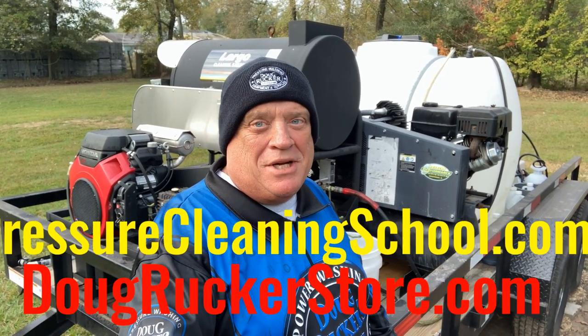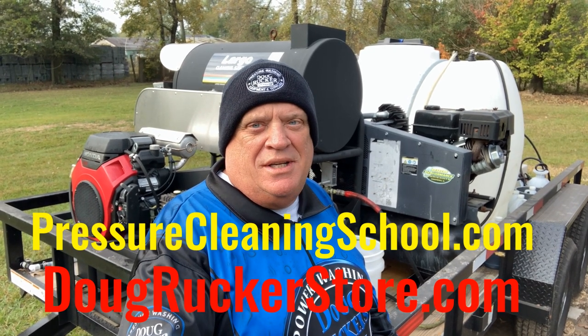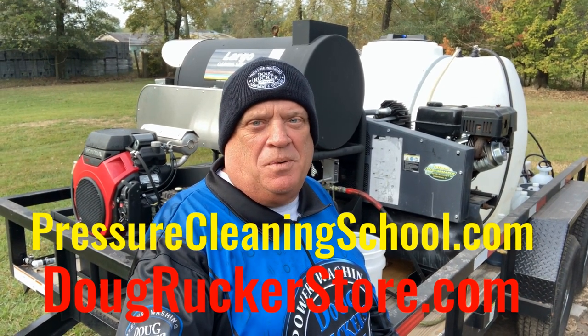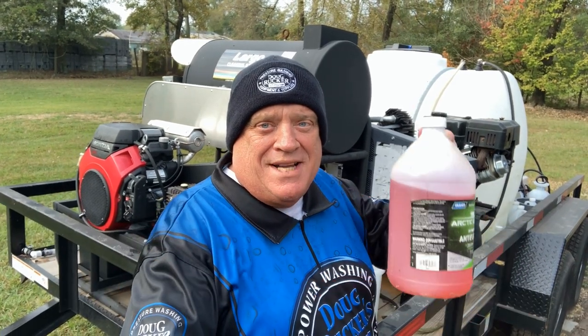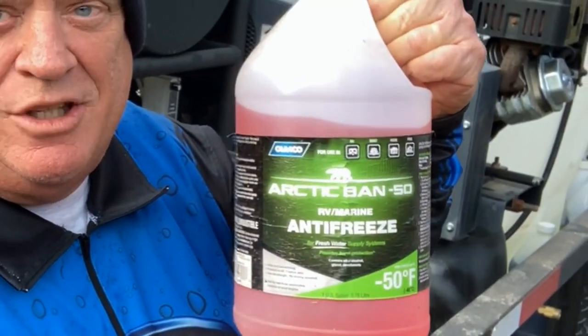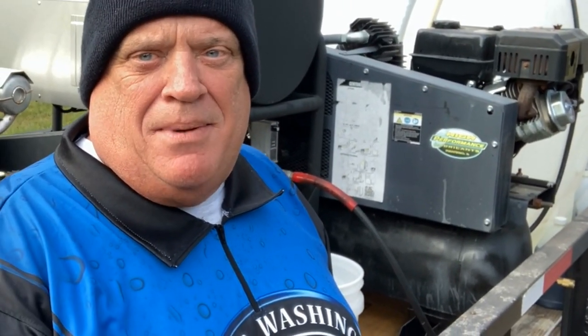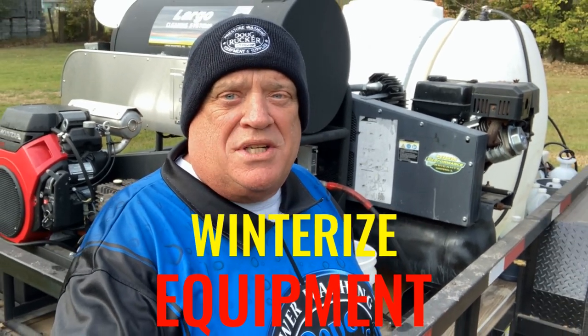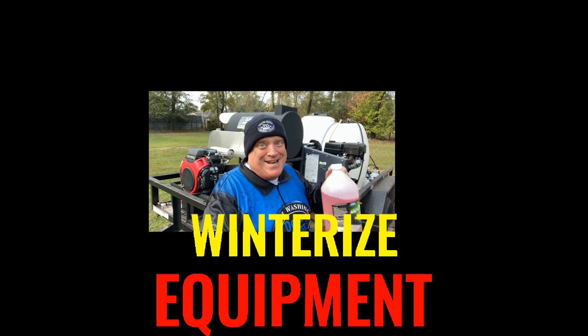Hey everybody, Doug Rucker here, PressureCleaningSchool.com and DougRuckerStore.com. I had a viewer request about doing a video on winterizing your pressure washing equipment. So a couple of tips and tricks coming up that may help you for winterizing your pressure washing and soft washing equipment.